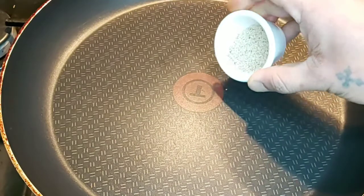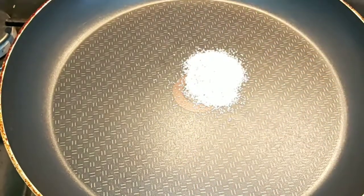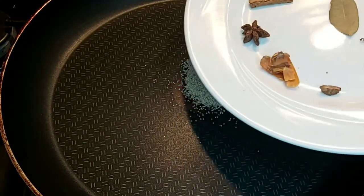Put your white poppy seeds in first, then add all your dry roast spices.